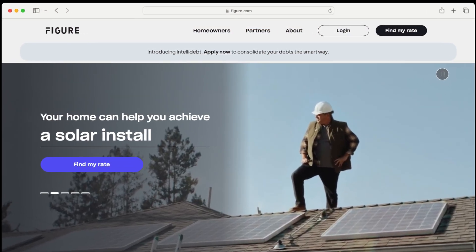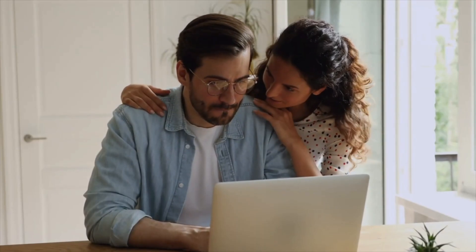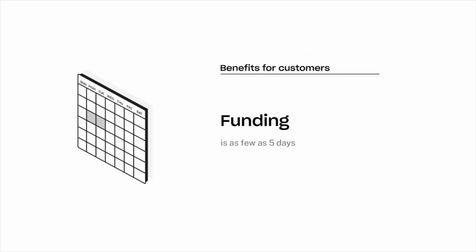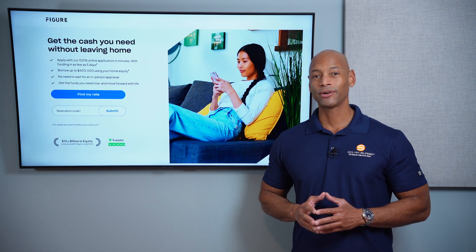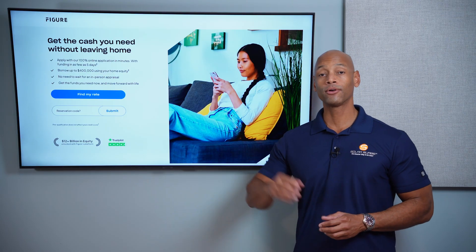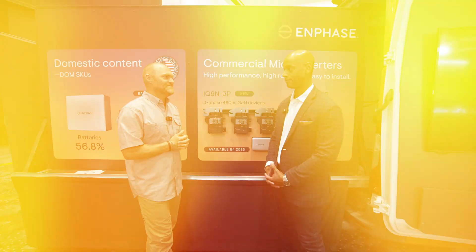Just a quick word from our sponsor: if you're considering financing the purchase of a solar or battery storage system for your home, take a look at the new Figure home equity line of credit. The Figure HELOC offers a lower fixed interest rate, no dealer fees, flexible payment terms, autopay discount, and multiple draws if you need to expand your system in phases. Loans are available up to $400,000 and interest may be tax deductible, saving you thousands compared to a traditional solar loan. Check out the Figure HELOC — go directly to the Figure website or click the link in the description. Apply online in as little as five minutes and get funding in as few as five days.